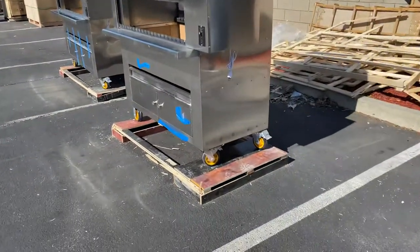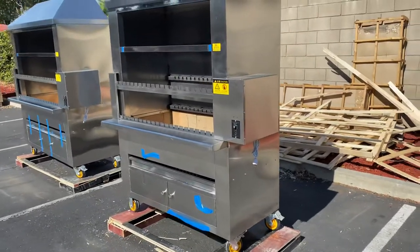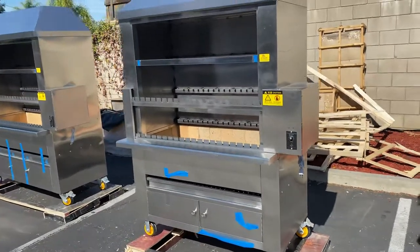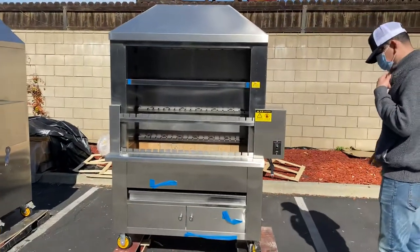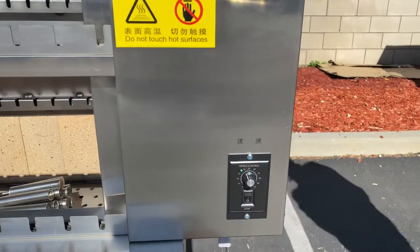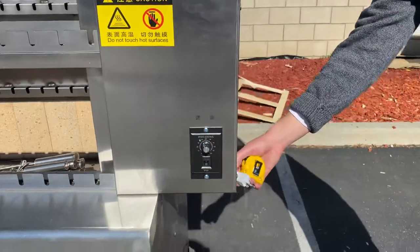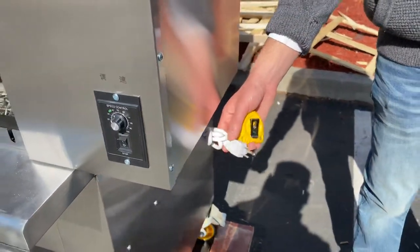You can see it has wheels on the bottom, so you can easily move this unit around if you need to. Over here on the side, we have our speed control switch, so you can control the speed of the rotation. That's going to be with this plug right here, which is a US standard electric plug, 110 volt.